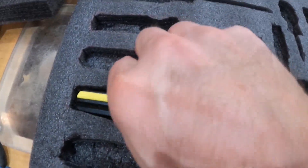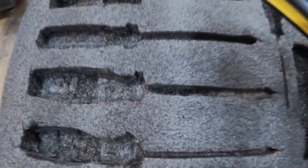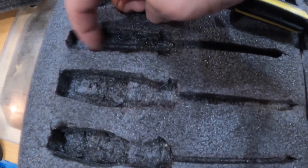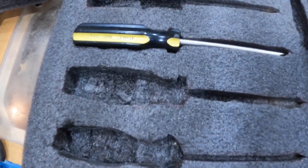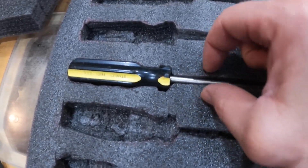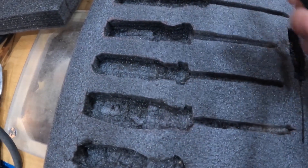We got it cut out — we got a couple of them cut out — and then we just dug this out with our fingers, as far down as we want it, and then the screwdriver fits right in there. We're going to make some finger holes so they're a little bit easier to get in and out.